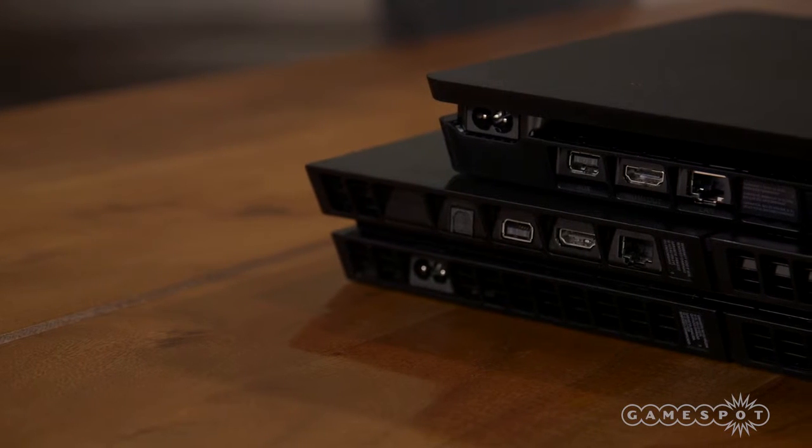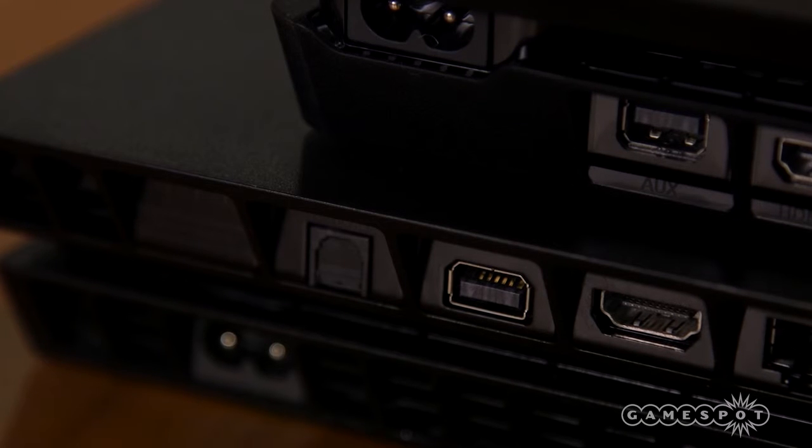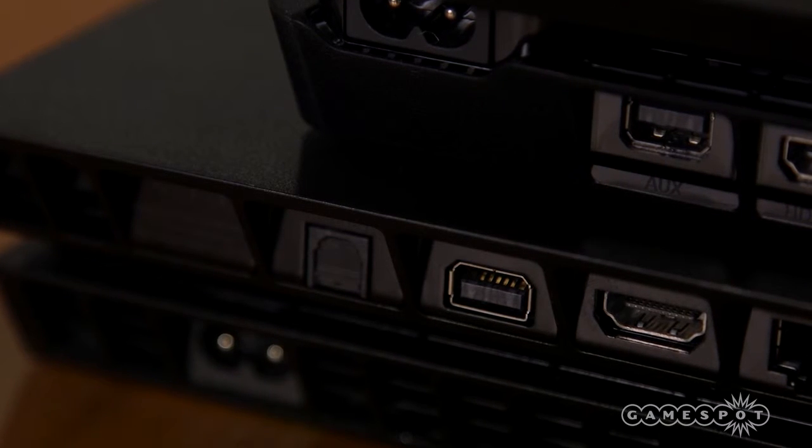If the Slim does have one drawback over the original, it's the removal of the SPDIF port. This can be annoying if you were planning on connecting a sound bar to the system that uses an optical audio connection.